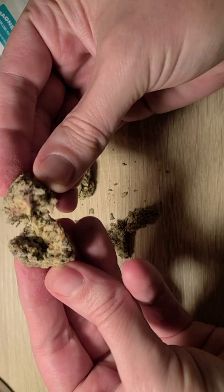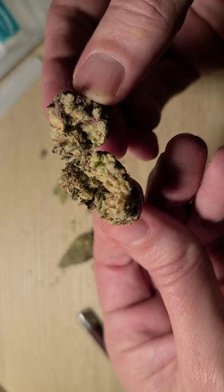Let's open that up for you a bit and break that up — there you go, you get a bit of a sight inside to see what these buds are looking like.